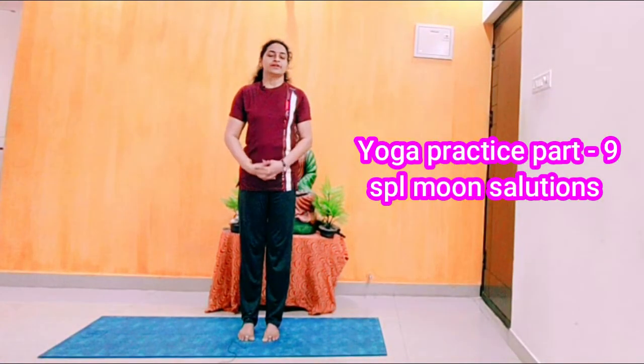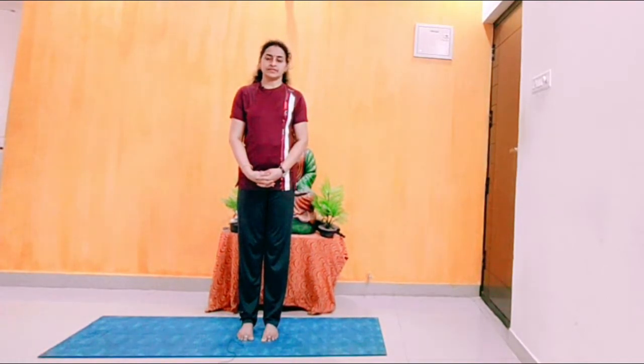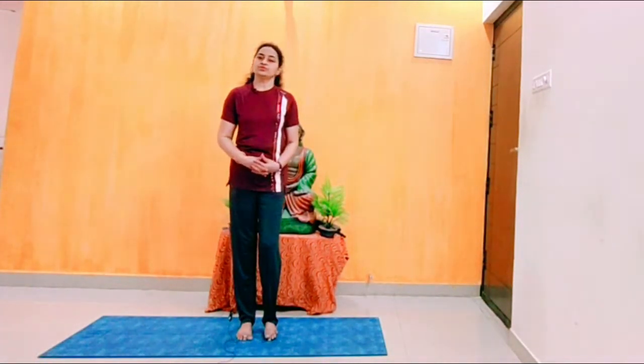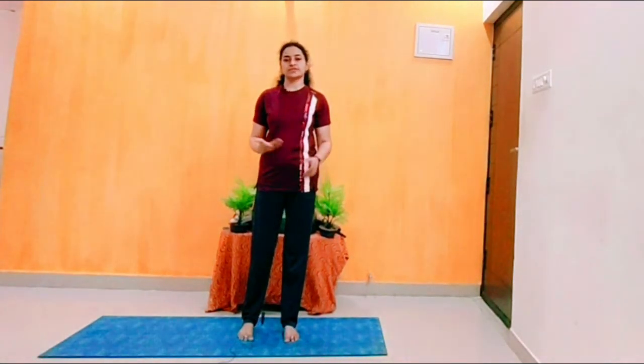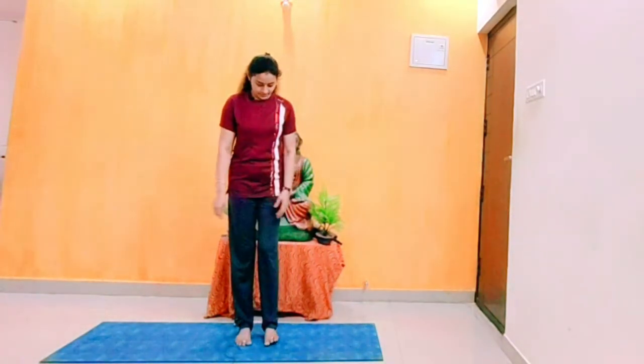Welcome to Roshi Yoga. Today's video is about home yoga practice, part nine. In this video, I am going to share how to do moon salutation, Chandranamaskara. In our daily practice we can alternate — one day Suryanamaskara, one day Chandranamaskara. Without wasting much time, we are going to start the session with Chandranamaskara. We will do few asanas and Vamaka breathing techniques. Let's start.